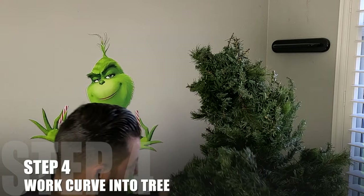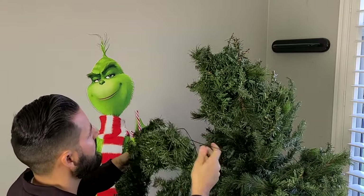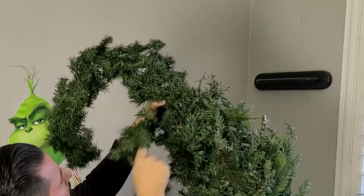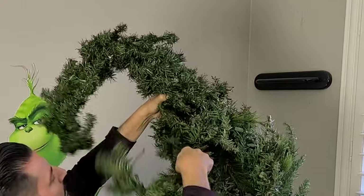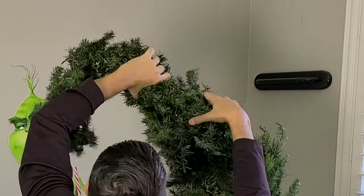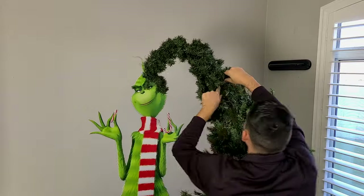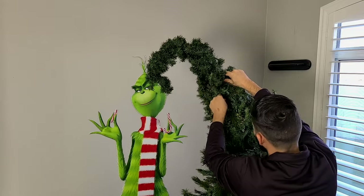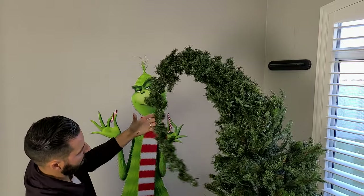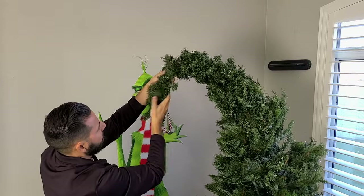Now that our curved piece is done, we're going to work it into the top of the tree. You'll see we have the excess in the front and the back of the cone. So we'll just place this opening right into the top of the tree and use the excess that we left to tie it into the tree. You're also going to want to take some of the branches on the tree and hook them around or twist them into the extra garland to secure that top piece. As you can see, here is the extra two feet we gave ourselves before we started to wrap the cone — we're going to have that double up onto itself and just give it a nice twist, then take some time to get the overall shape you're looking for.